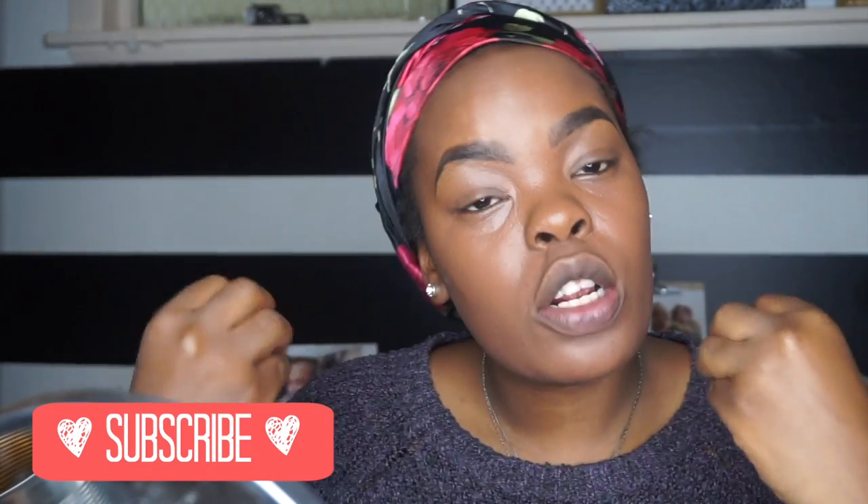Hey everybody, so today we're gonna do a fall makeup. It's gonna be a voiceover because I'm feeling pretty sick today and I don't feel like I can talk so much. So let's just get straight into the video. I have already done my face base, my moisturizer, my primer, my color correct, my foundation, and my eyebrows.